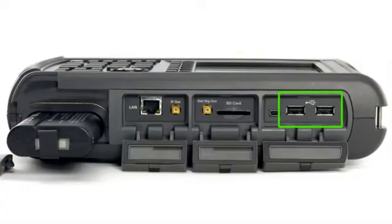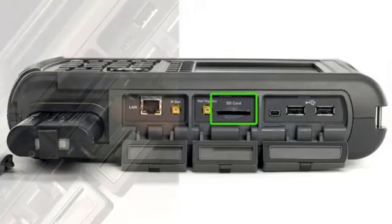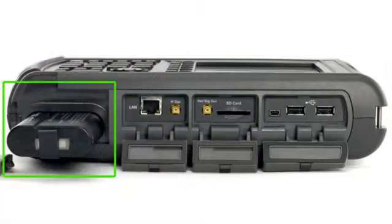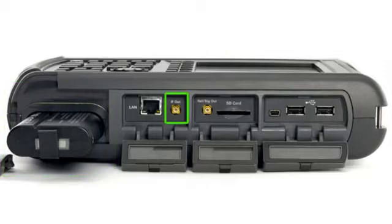It has two USB sockets for external data storage, an Ethernet port for remote control over a local area network and SCPI programming. There is a built-in SD card slot so you can still perform long-term storage even when the weatherproof flaps are closed, an easily replaceable lithium-ion battery that lasts up to four hours under normal operation, and a 25 MHz spectrum analyzer IF output for wideband signal analysis.